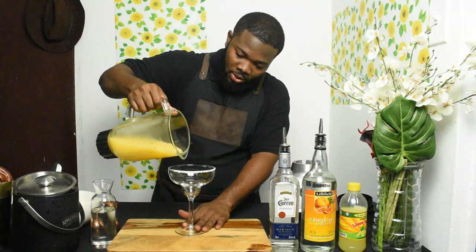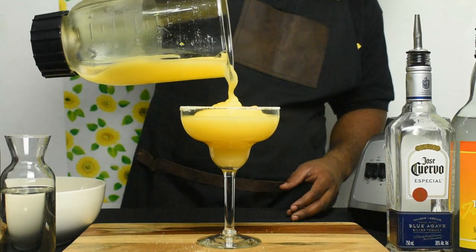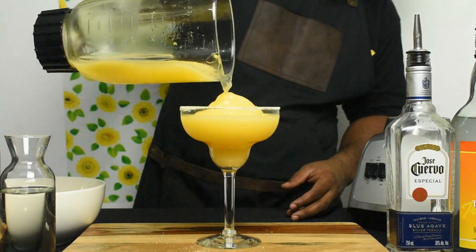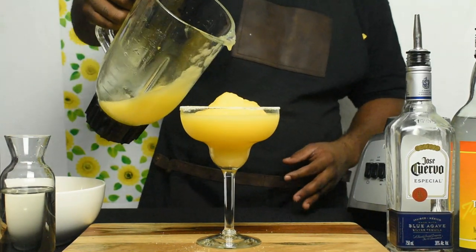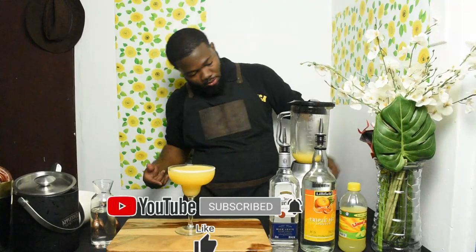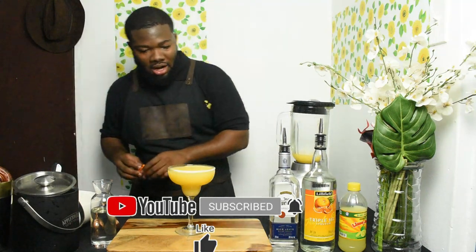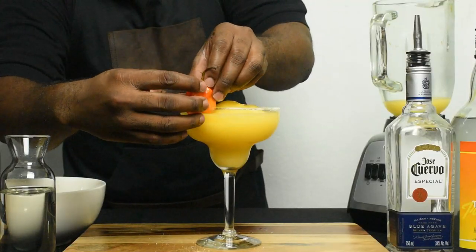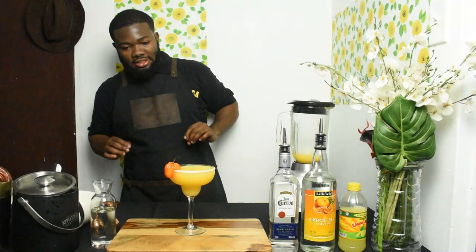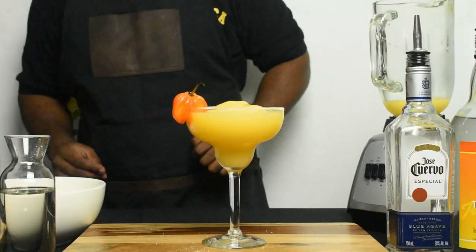Look at that! Pour it out and save some for Rebecca still. Let me see — boom! Garnish it with a scotch bonnet pepper because I don't have any fresh lime. So just use the scotch bonnet pepper for the garnish — and how does it look? This is it!